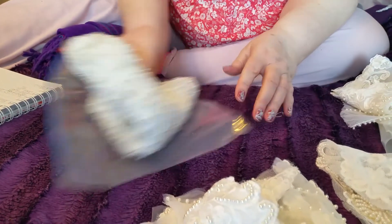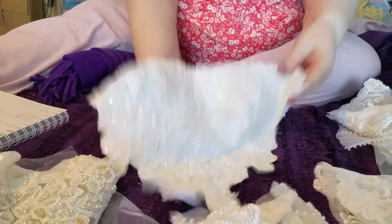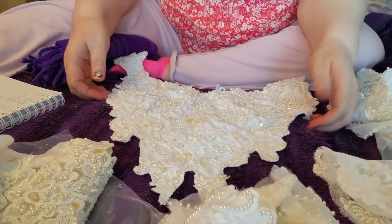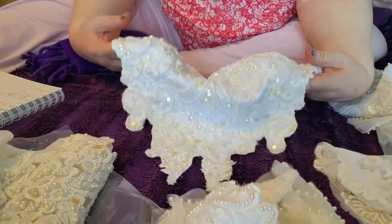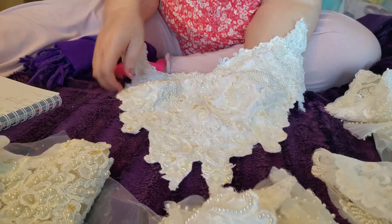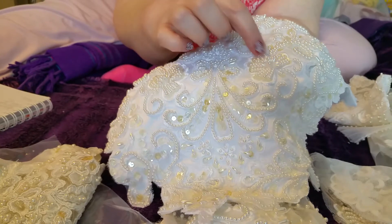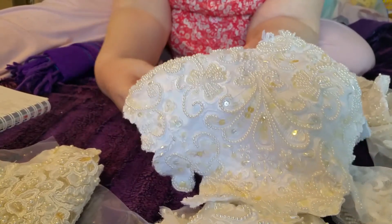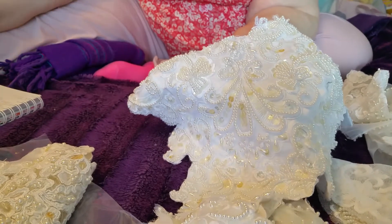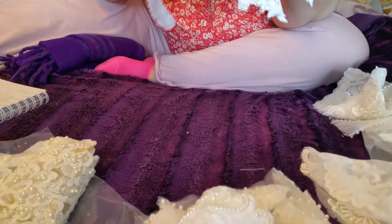Bodice three — this is a very heavily beaded one but it is shaped; it will lay flat but it has got darts in it and you won't be able to take the applique case off. It's beautifully beaded with flowers and swirls. White, with a couple of sequins starting to go yellow in the middle, but beautiful. Four pounds for that one.